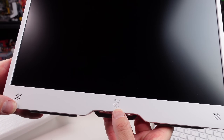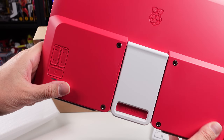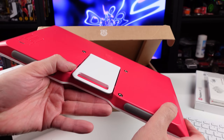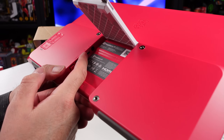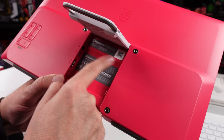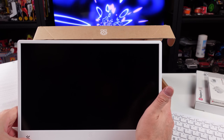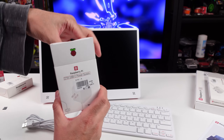Pi logo at the bottom, speakers on the side, volume and brightness controls, a little VESA mount action going on. Another Pi logo on the back. And then a little stand, full size HDMI, power, and headphone jack right there. The Raspberry Pi monitor - I thought this was pretty slick. They've always had little touchscreen monitors and whatnot, but this I believe is the first time they've done something like this. Let's get the power supply going.